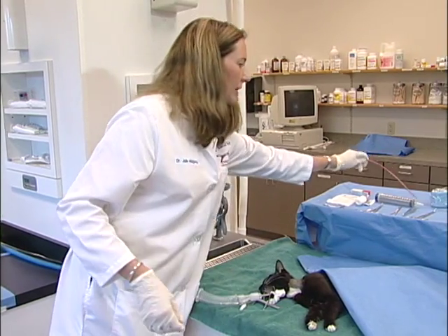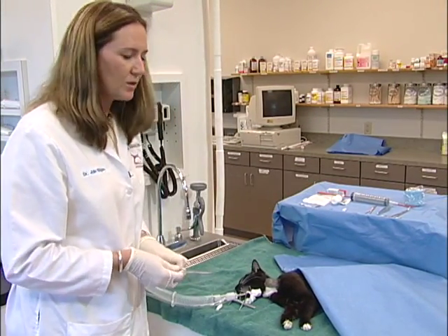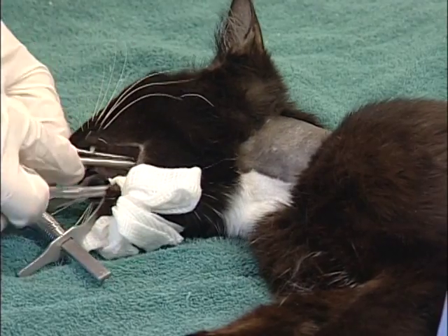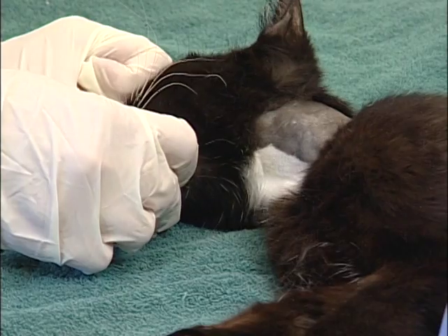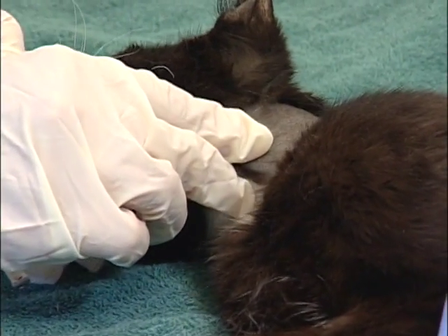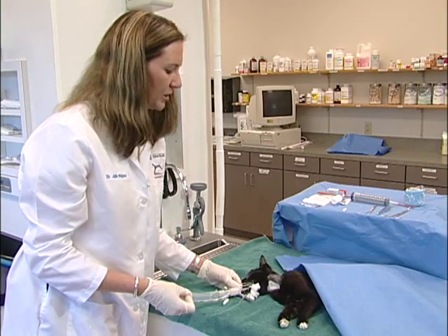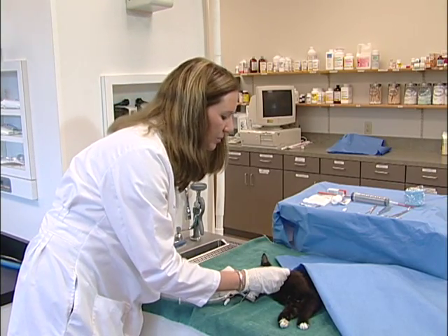Once you've decided on the length of tube that is required, you can go ahead and using your carmalt forceps, introduce the forceps through the mouth and into the mid-esophagus. The carmalt can be angled so that the tip is deflected upwards in the mid-esophagus. Note the vessels in the neck so that these are not penetrated. Once the carmalt is pushed upwards, you can go ahead and make an incision over the top of the tip of the forceps.